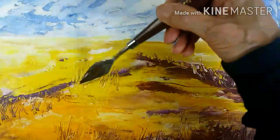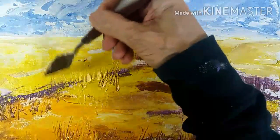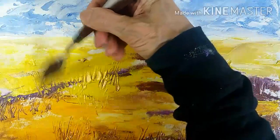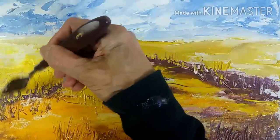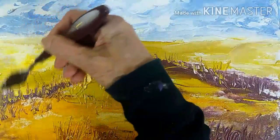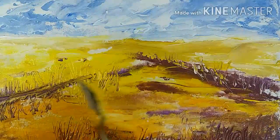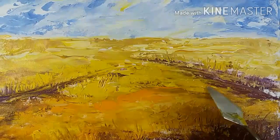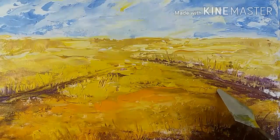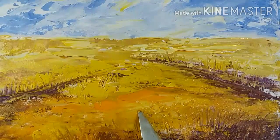Now I'm making these vertical strokes to divide different sections of my field. It's very interesting how the palette knife picks up the dark color and creates a nice variety of strokes, also changing the colors of the strokes.